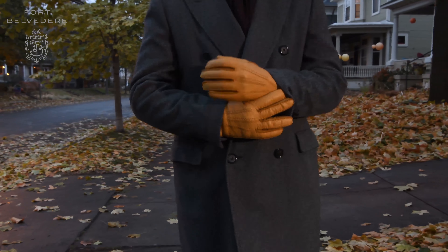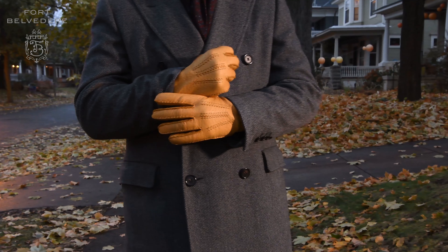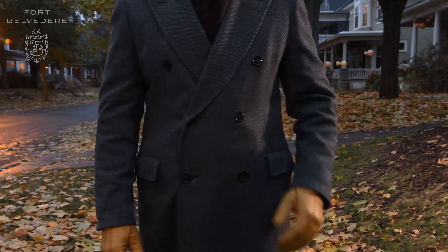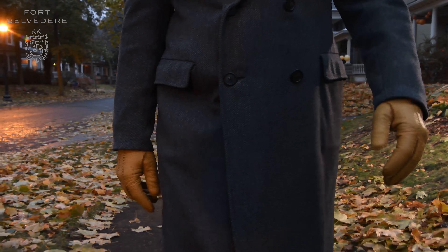Peccary leather is not just the best glove leather you can buy but also the most expensive one. At the same time, we didn't just want to have the same high quality leather everyone else has, so we tried to come up with an innovative concept to make the leather even better. During that process, we came up with the hydro peccary.